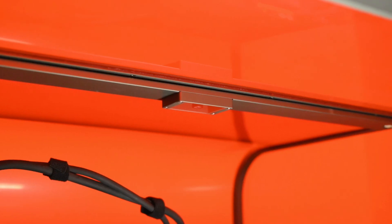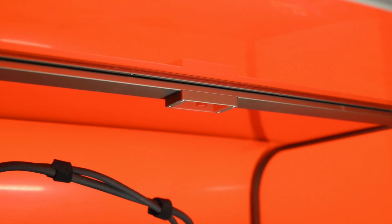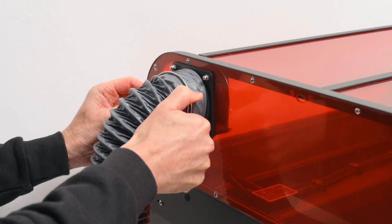It also comes with a built-in internal camera, which is great for positioning project designs and for monitoring jobs. At the side there's an extraction fan, and this connects to a duct pipe to remove the smoke and fumes, which is ducted outdoors.